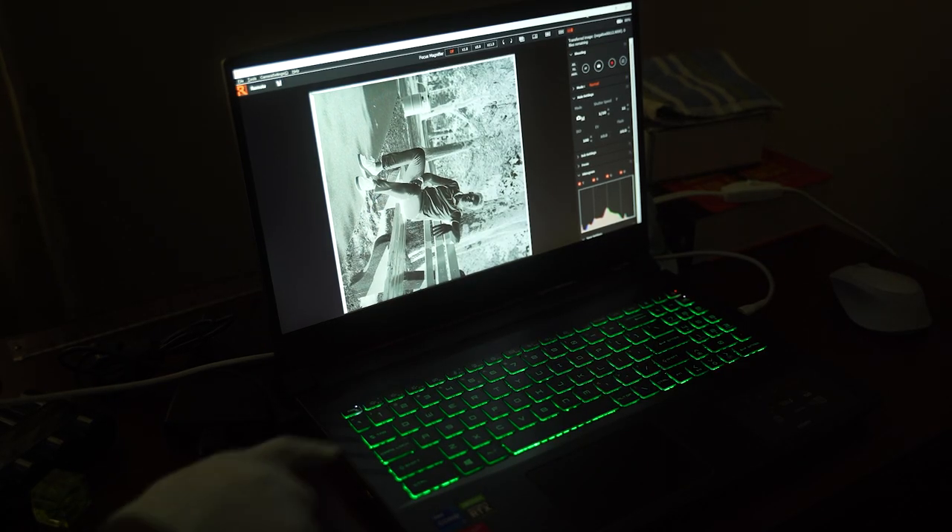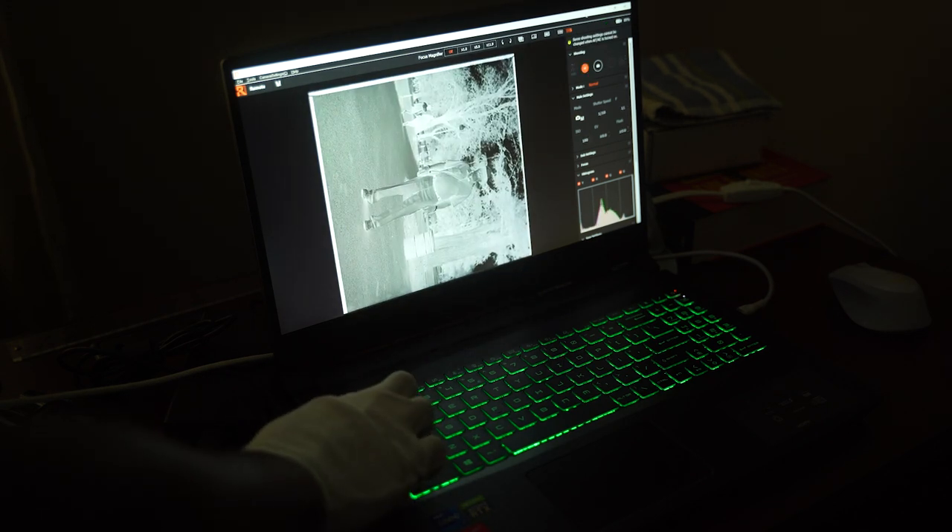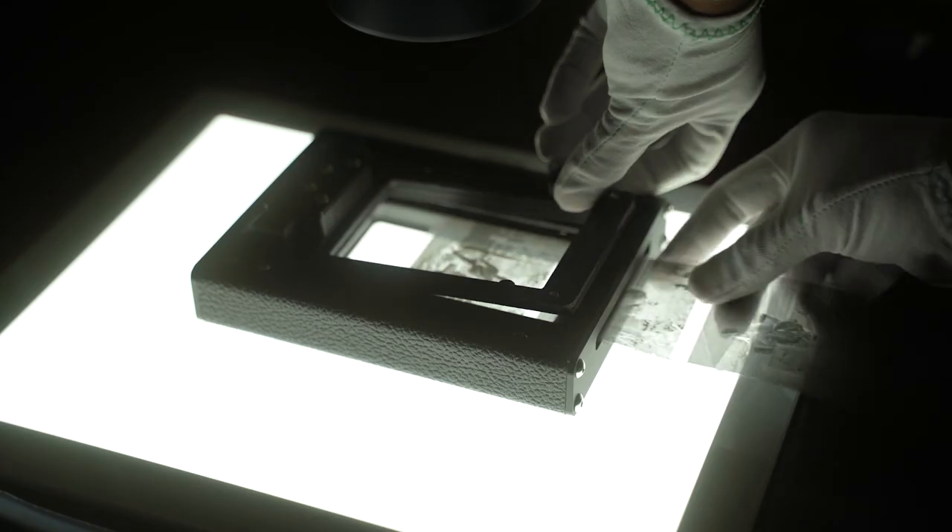Once everything is set up, really all that's left is to scan. I take a photo, scoot the negative over to the next frame, take that one, and repeat. I have negatives in strips of four — once I've scanned a strip, I put it back in its sleeve, pull out the next one and do it again. I timed myself and on average it took around three minutes per roll, with each roll being three of those four-photo strips. I had 87 rolls, so in theory it should have taken about four and a half hours — it was probably close to that. Add in setup time and breaks, and it was longer. And that doesn't even factor in the time to convert, edit, and process all these images.